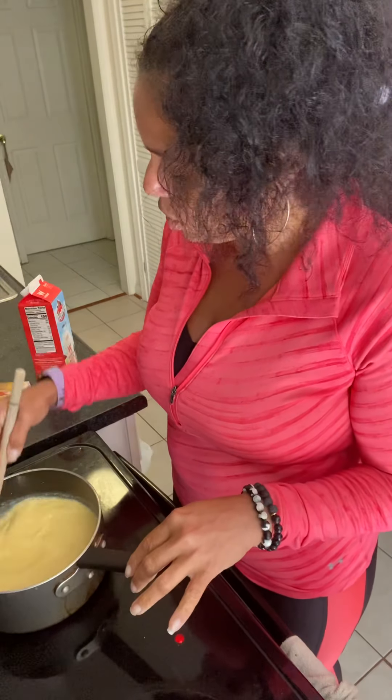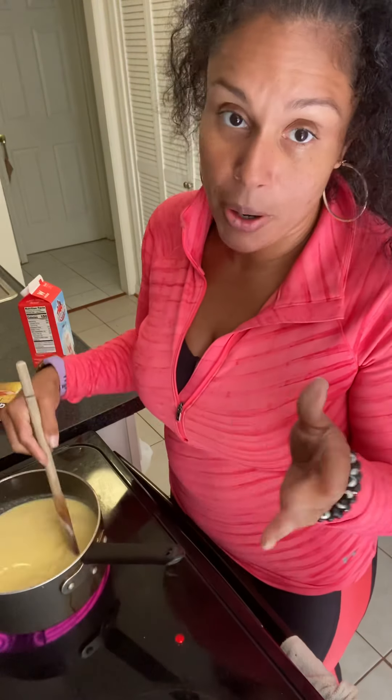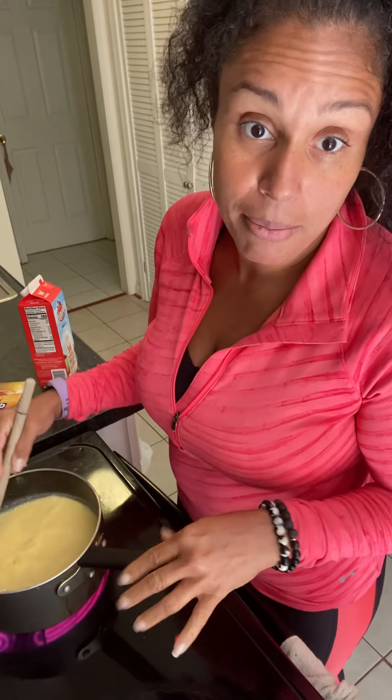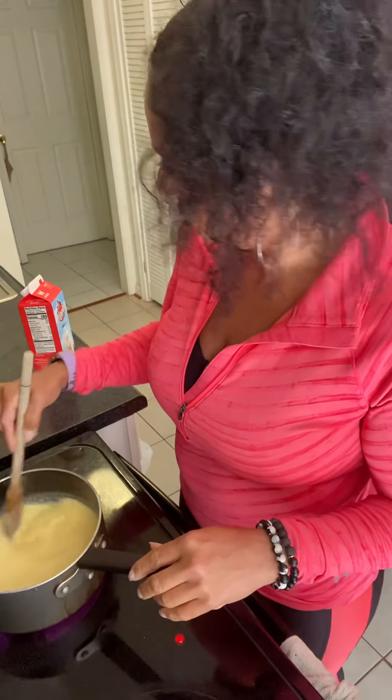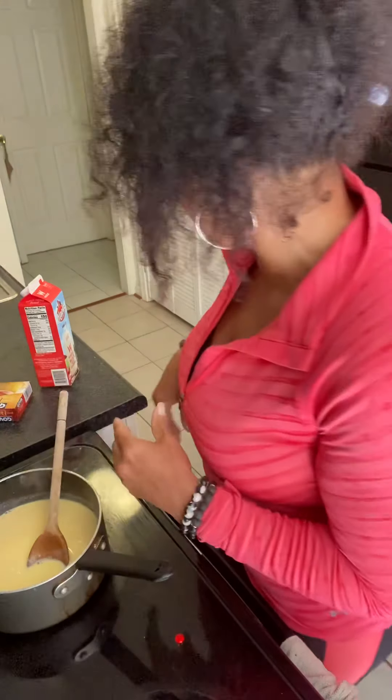I'm about to let it come to a boil — and you speak proper English — because somebody's gonna come out and say something, you know how social media trolls are. I'm gonna find a glass container because I don't have anything fancy to put the stuff in.